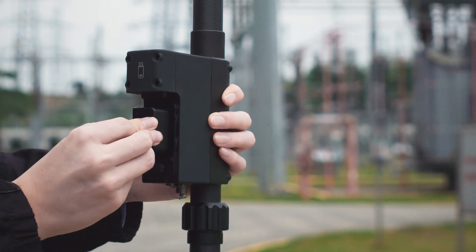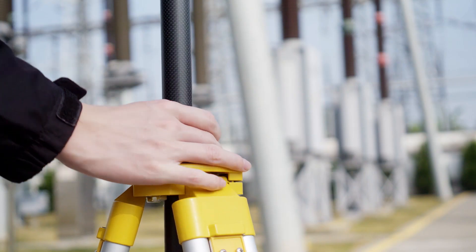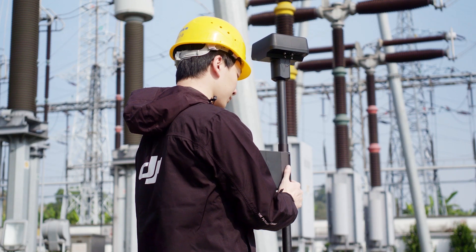Mount the battery and secure the lock nut. Adjust the tripod according to the bubble level.